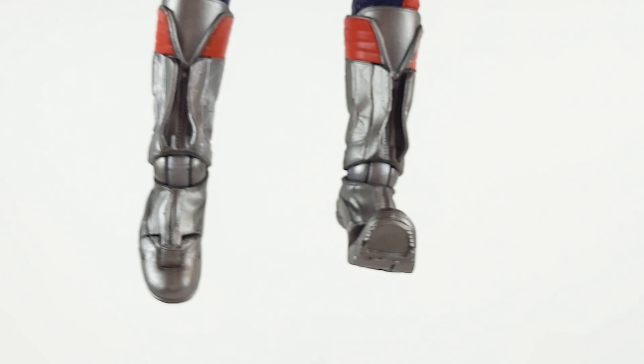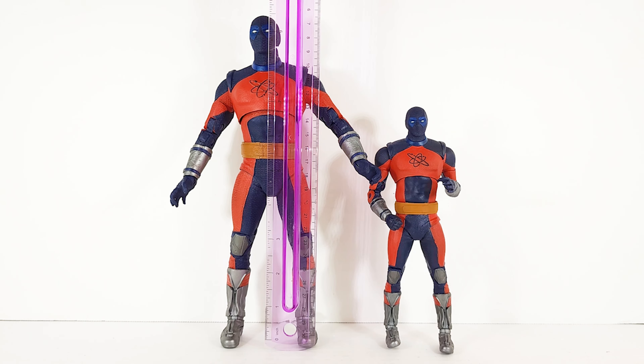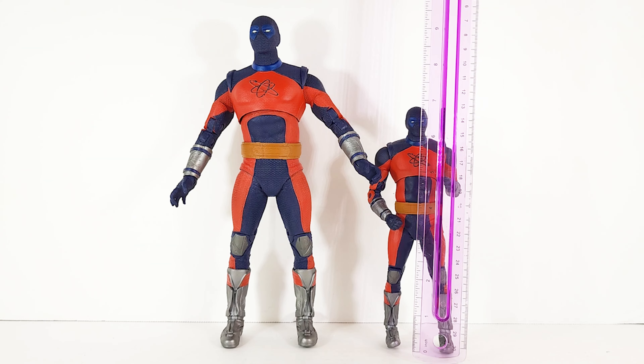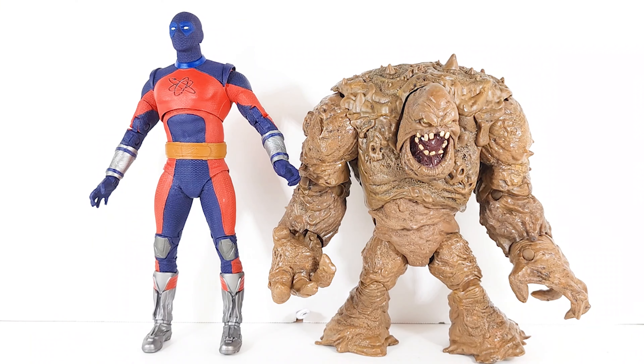The big guy gives you 360 at the foot as well, plus an articulated toe. When I was taking him out of the box I thought the big guy was probably 12 inches, but I don't think the mega/super-sized figs come that big. Let's find out — nope, he comes in at nine and three-quarter inches, and the little guy comes in right at seven inches, maybe a hair below.